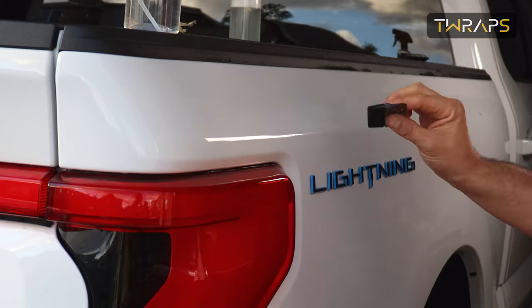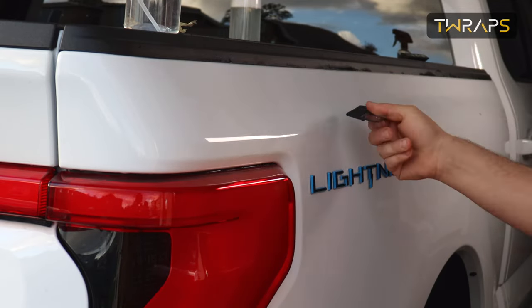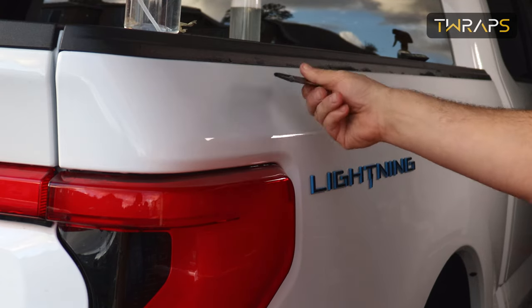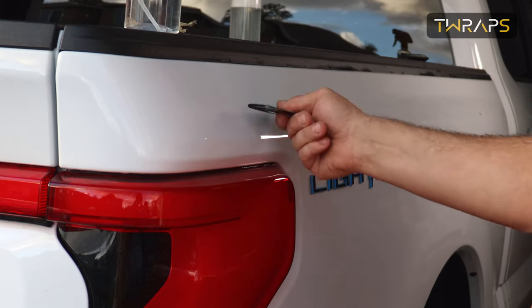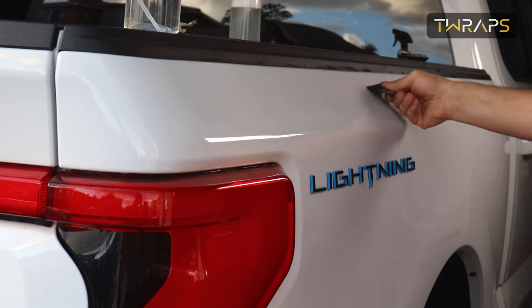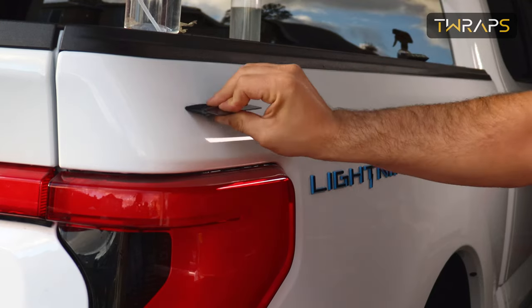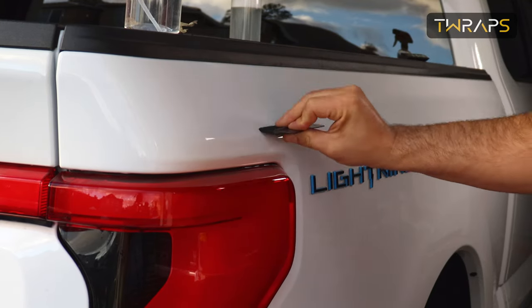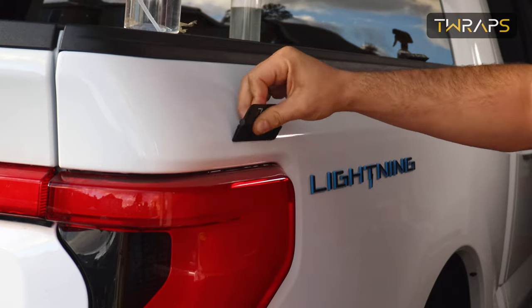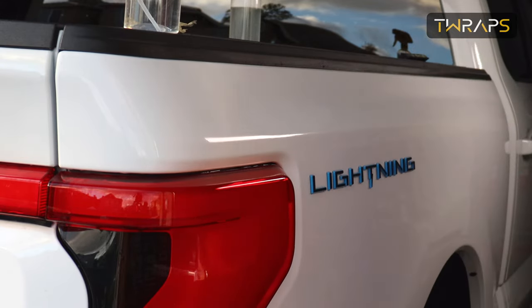There you have it. Now go through the entire length of the film and check for bubbles. Check from different angles, and if you see anything, just take it out now before the film cures. That's it.